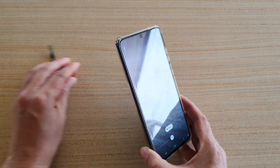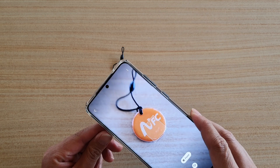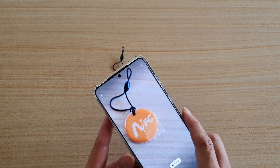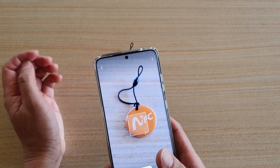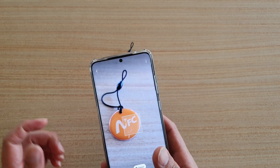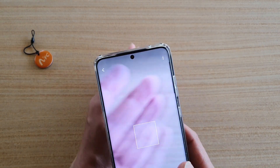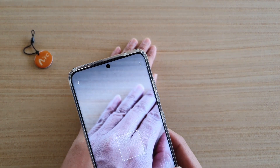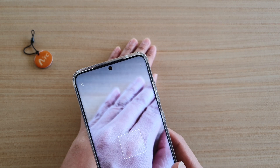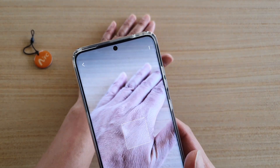Now, once it is in color detector mode, point your camera at something. You can see it says orange — it detects orange. Then maybe try this dark pink, and silver.